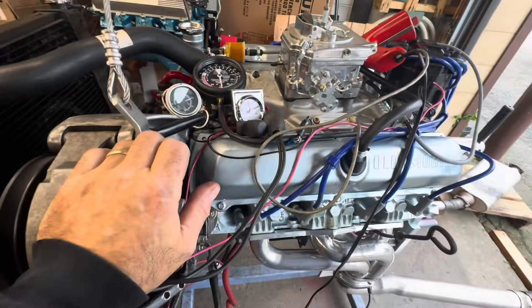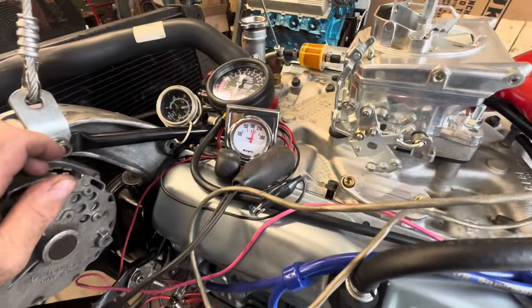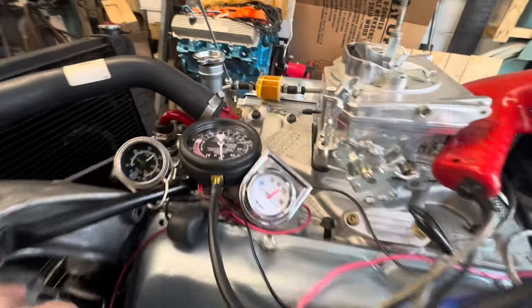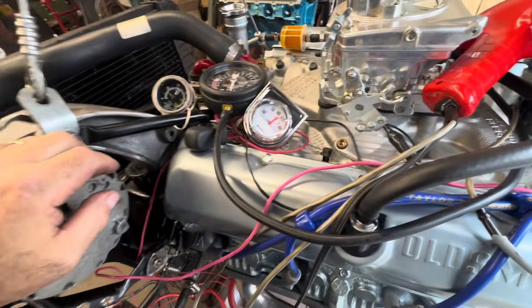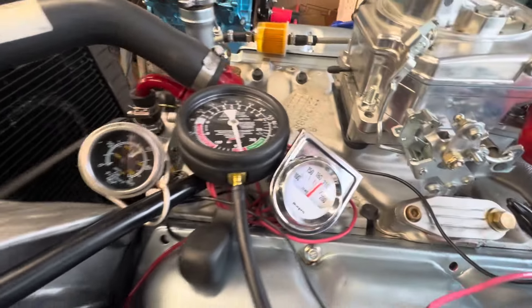I don't think I want to change the camshaft — it's not that big. I'm going to call it a day. What I just tried was plugging in the vacuum advance at idle. I took the vacuum hose from the vacuum gauge and stuck it on, but it didn't like it. I can idle it way down and it's just as smooth, but there's really no benefit to it.